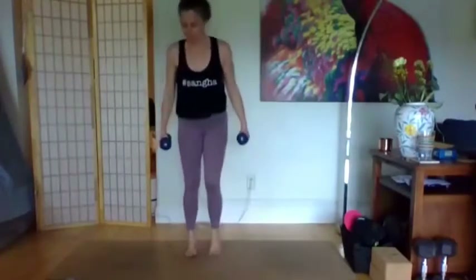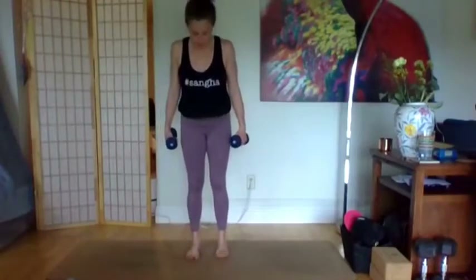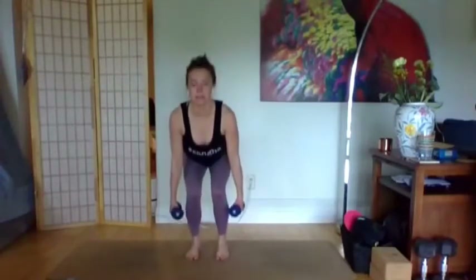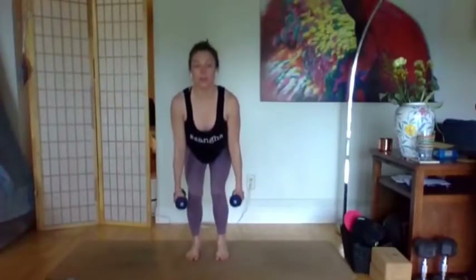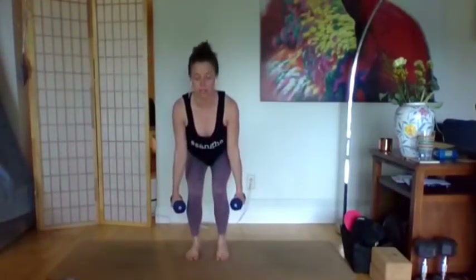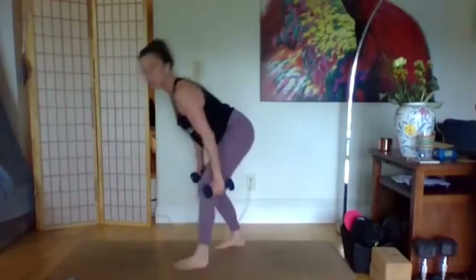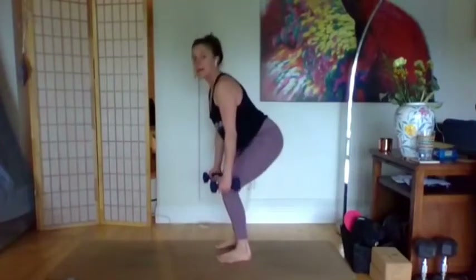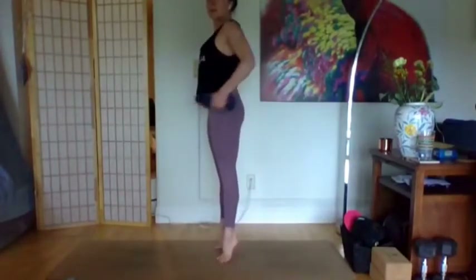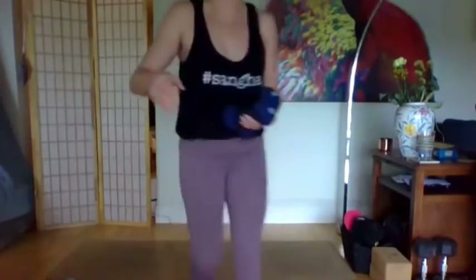We're going to stay standing for the next little bit — some barre, some yoga, combining the two. First we'll start with yoga chair pose. Go ahead and grab your weight. We'll start with a fairly narrow chair — feet under the hips, make sure the inner foot, ankle, and big toe are parallel. Sit down for 30 seconds. We'll lift the heels up, take a lateral raise, and come right back down into your deep chair. Weight when you're down in your chair is back in your heels — resist the urge to lean forward.